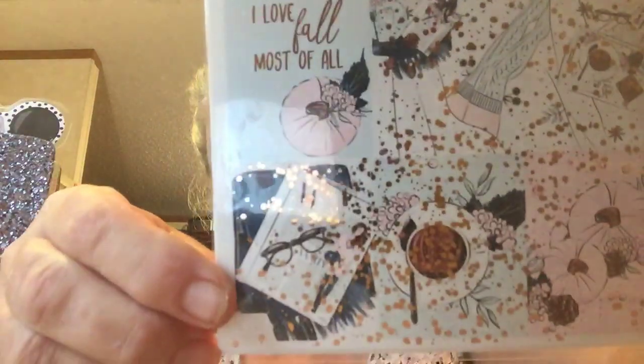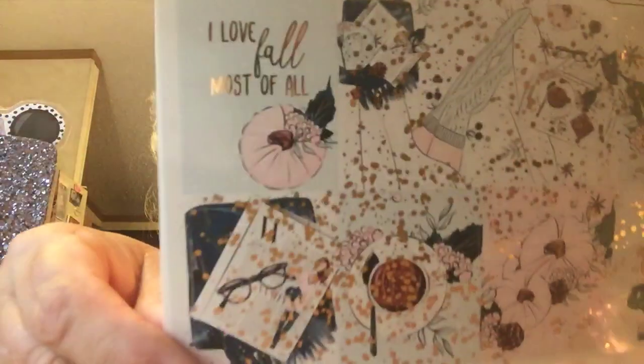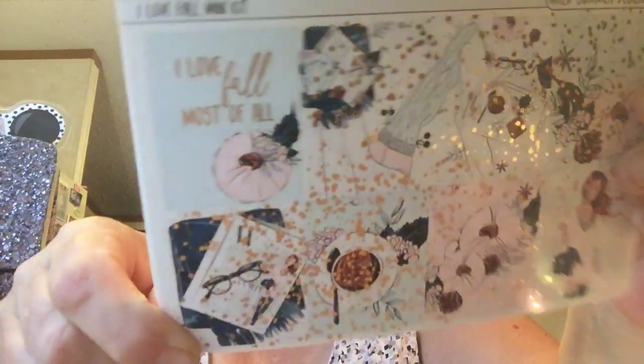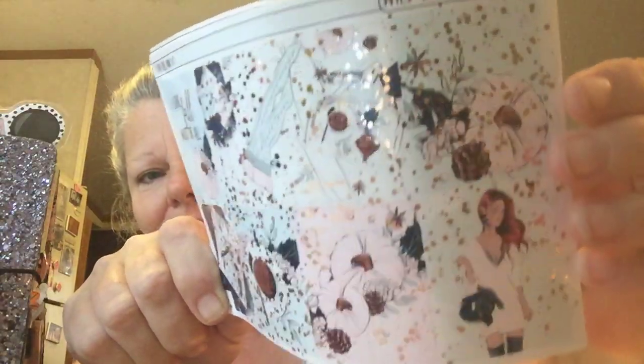I got 'I Love Fall Most of All' and it's pink. I got both of these pretty much for the price of one — that's like 50% off, or 40% off, I don't remember, but it was cheap, I could not believe how cheap it was. I finally figured out how to open it — okay, here it is and it's got all the foil on it. Look at the girl — how pretty! I love that color hair, I wish I could pull it off.